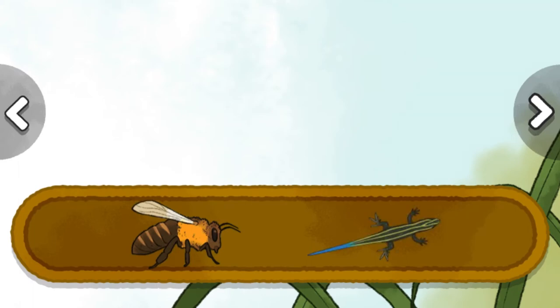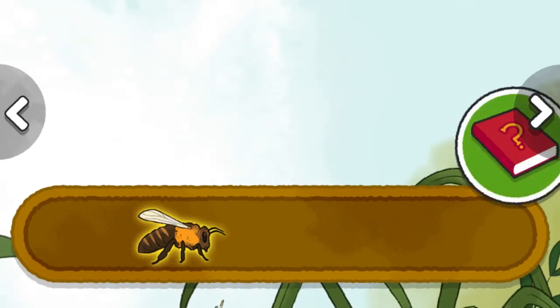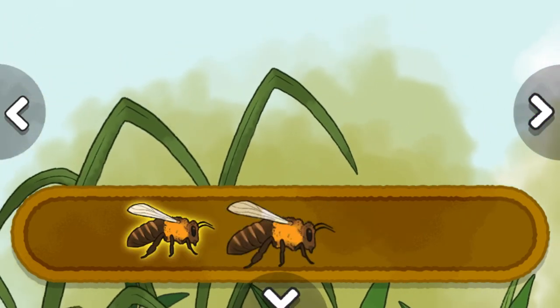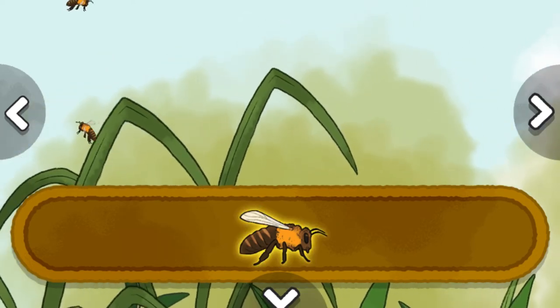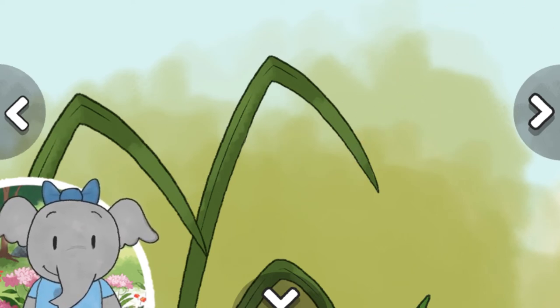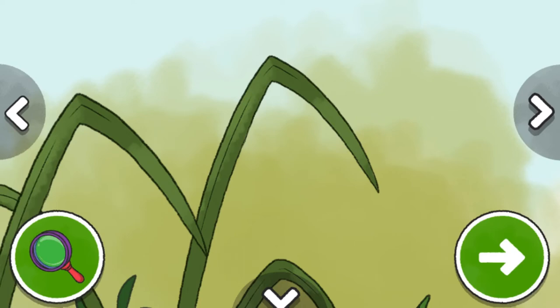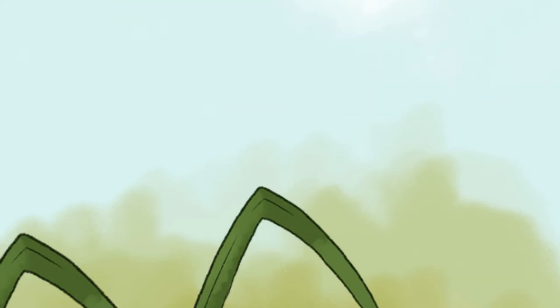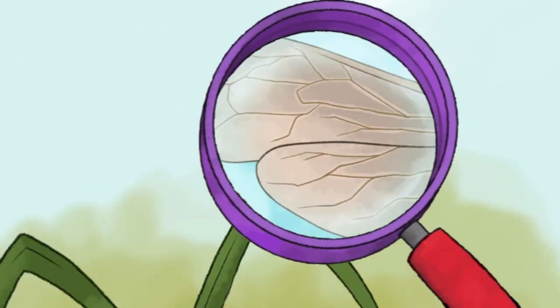Honeybee. Five-line skink. Honeybees tell each other where food is in a special way — they do something called a waggle dance with their bodies. I notice the honeybee has two sets of wings: bigger ones in the front and smaller ones in the back. Honeybees flap their wings very fast, which is why it sounds like they're buzzing.